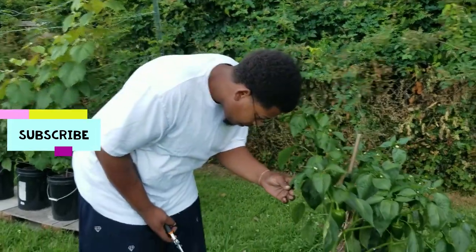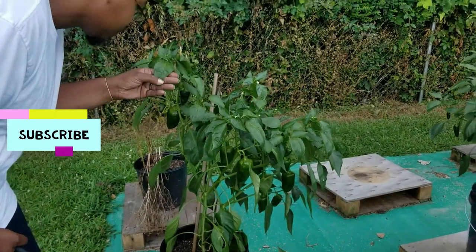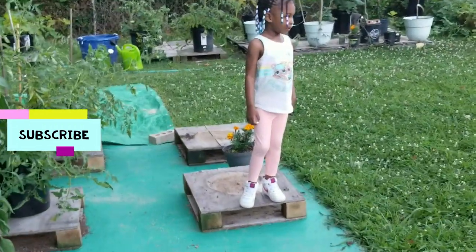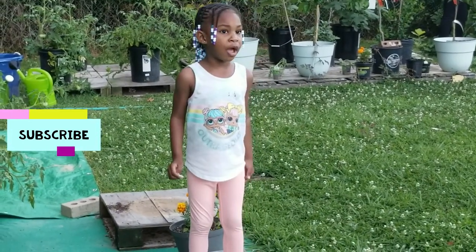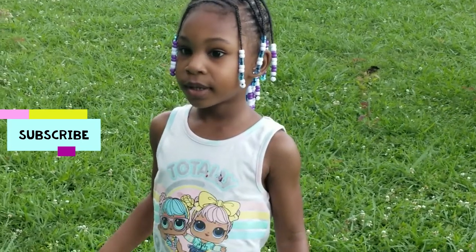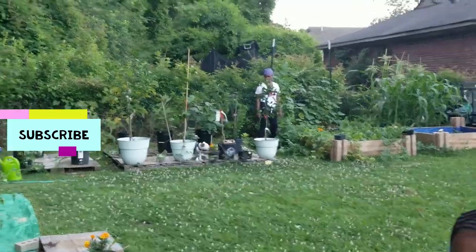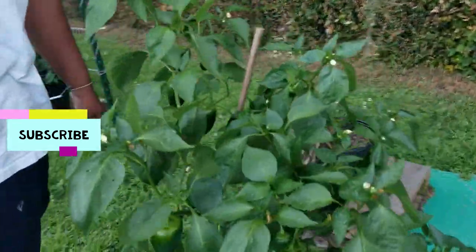Alright guys, we got Big Daddy examining plants getting ready to take all the peppers off. We got Christian over here holding the bucket — that's my nephew y'all. We got Peaches — say hey to the family. Daddy's taking you to the park but he's got to harvest the plants first. And we got Mariana over there at the cucumbers. Okay, so we're gonna jump right on into it.